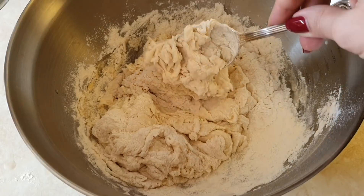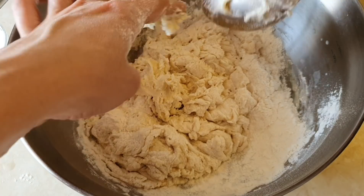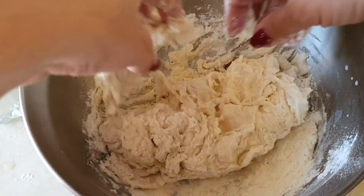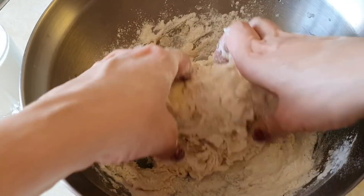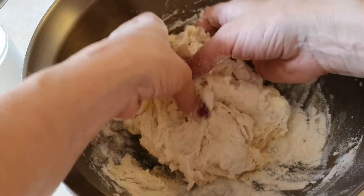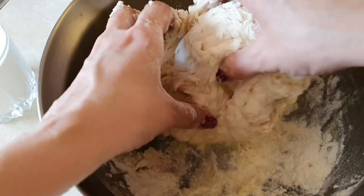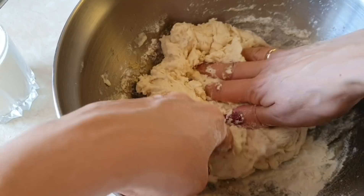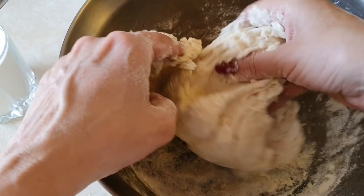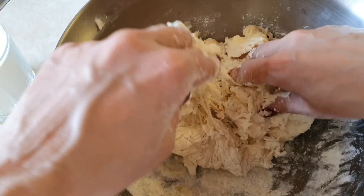Сейчас начну месить руками, потому что клейковина муки срабатывает буквально в первые минуты замеса. Поэтому нужно поймать момент добавления муки — и всё будет нормально. Тесто нужно месить до тех пор, пока оно не перестанет приставать к рукам. Поначалу оно достаточно мокрое, но постепенно клейковина начнёт срабатывать. Тесто возьмёт всю муку, и при хорошем замесе минут 5 оно перестанет прилипать.